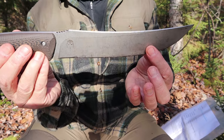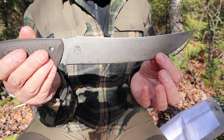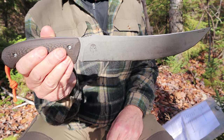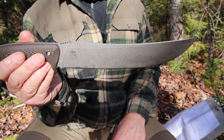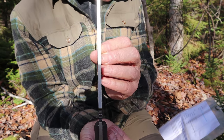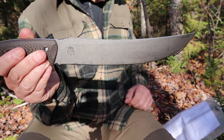Very unique design — it reminds you of something. We'll talk about what it likely reminds you of in a few moments, but let's just go through the specifications. The overall length is 14.3 inches from tip to pommel, which is 363 millimeters. The blade length is 8.8 inches, 223 millimeters. The blade thickness — not too thick — 0.196 inches or 5 millimeters. I think that's very reasonable for a knife of this intent and design.